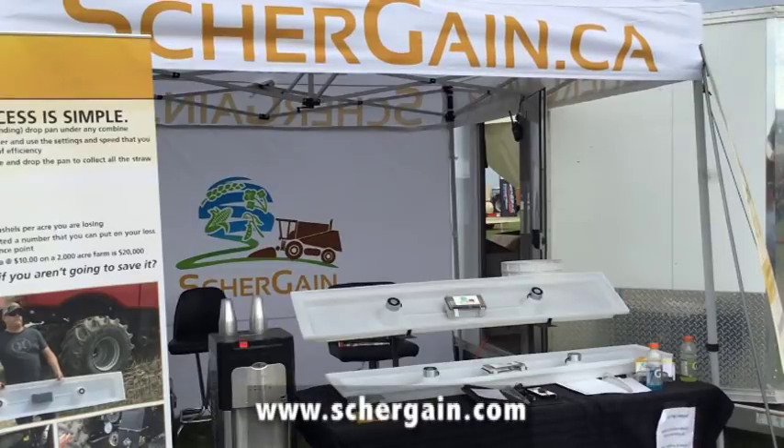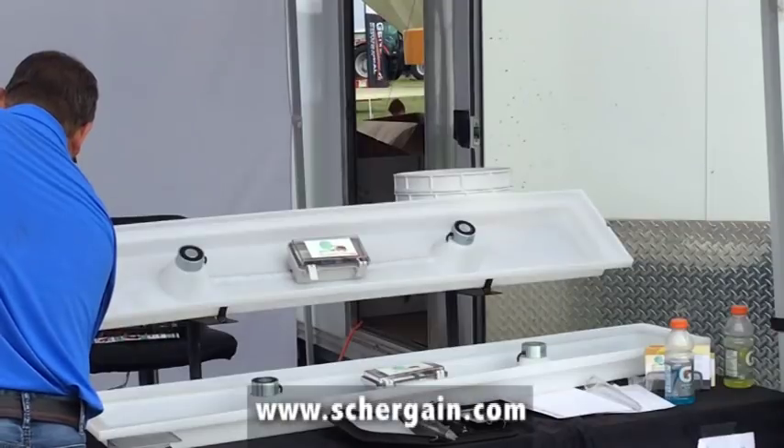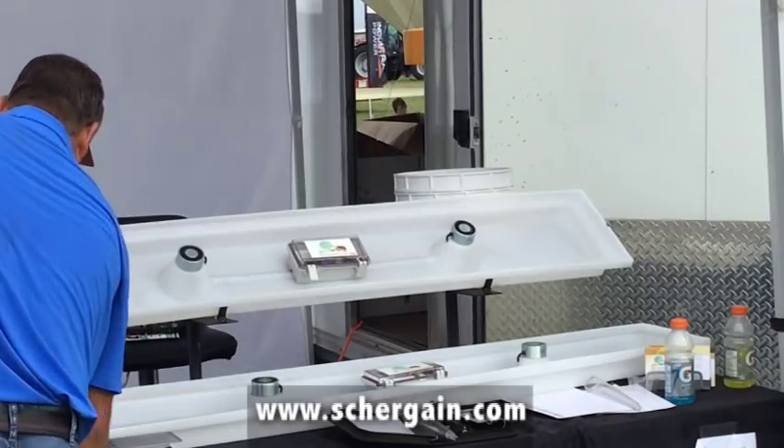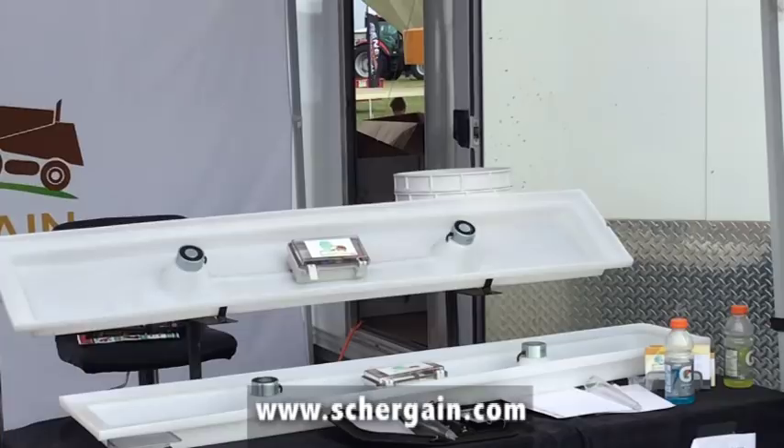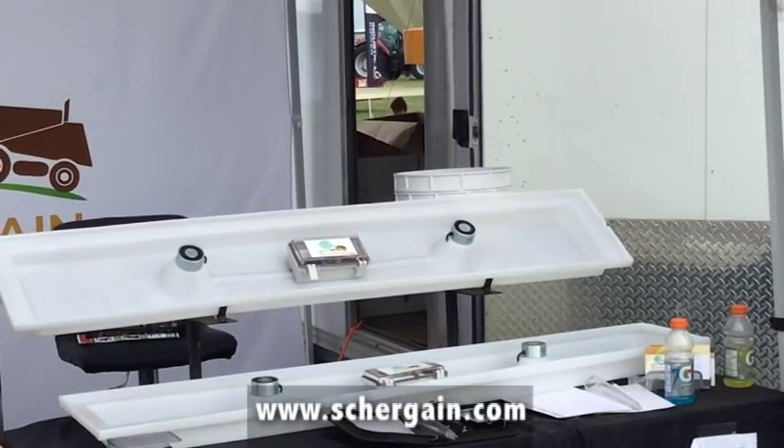The SureGain solution system was developed on a farm by farmers. We were trying to figure out the losses coming out of a combine. Combines have changed mainly by horsepower over the years but haven't really changed on the inside, and we found our losses seem to be getting higher but we had no consistent way to measure that. We've been using this product on our farm for about seven years in different renditions, and we've finally fine-tuned it to a simple way to measure and calibrate your combine.